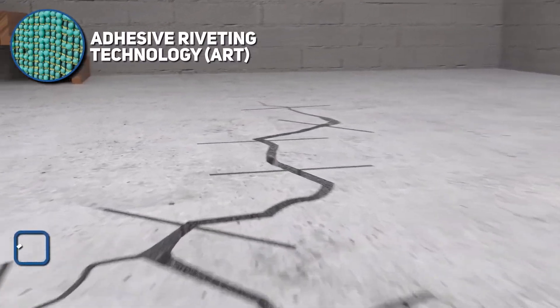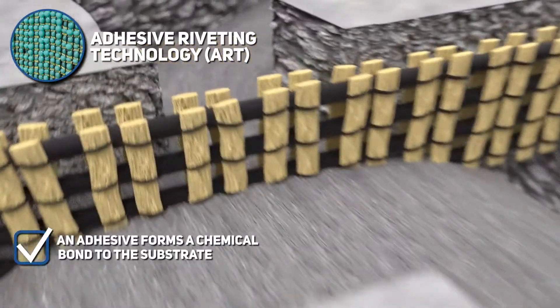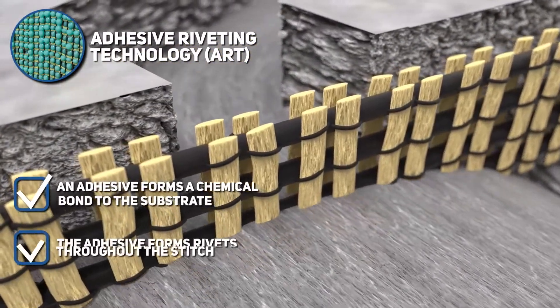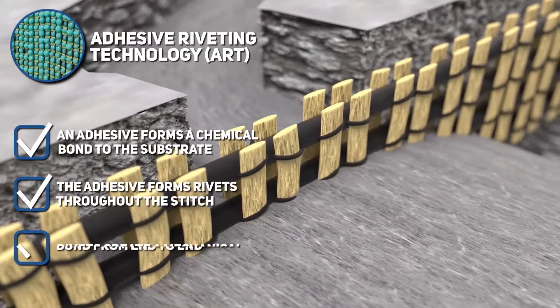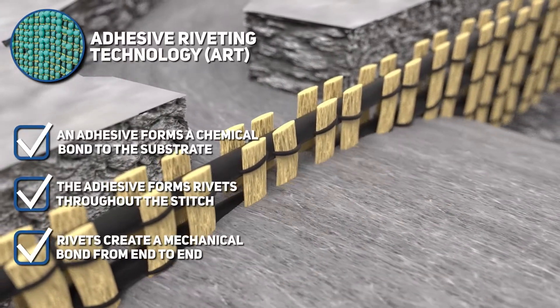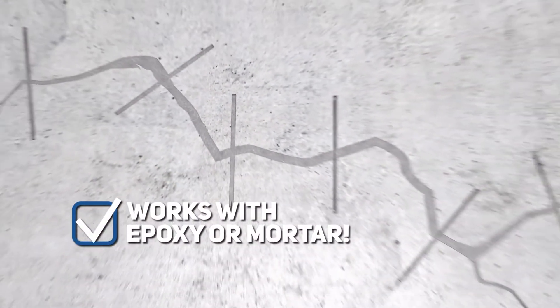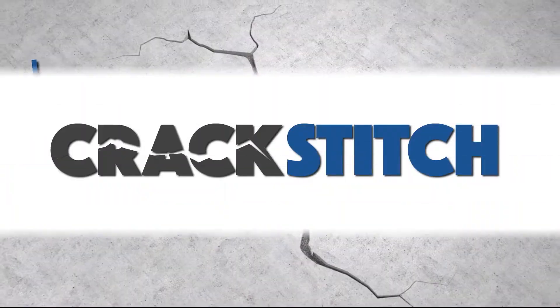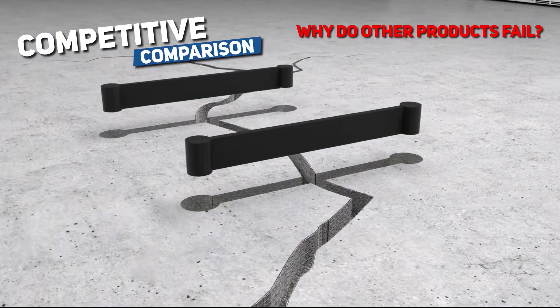An adhesive such as an epoxy or cementitious mix forms a chemical bond to the substrate. The open grid design allows the adhesive to form rivets throughout the entire stitch. These rivets form a mechanical bond, which allows the carbon fiber to take on the stress being placed on the concrete.